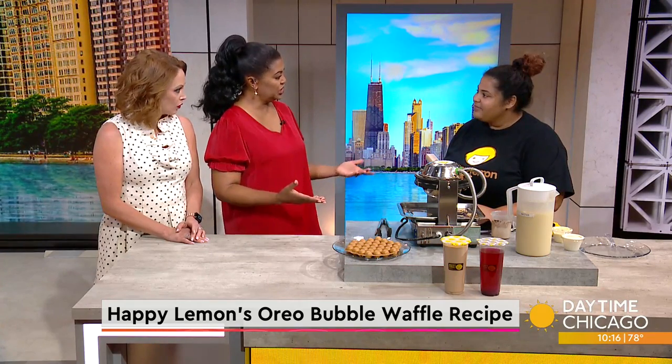Oh, look at that! I don't make home waffles — I get them out of the freezer. This is absolutely fun. So this is one of the many things you guys have at Happy Lemon, and you also have refreshing teas and smoothies. Tell us about your menu.